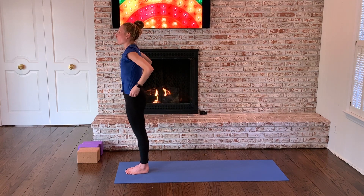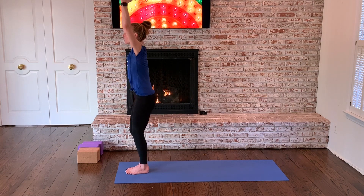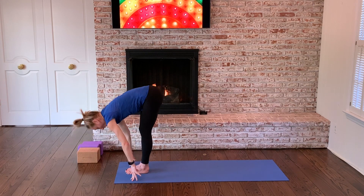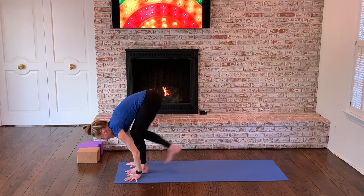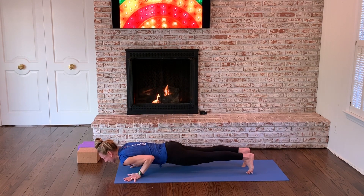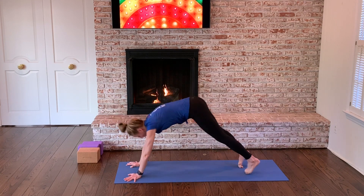Draw your hands to prayer. Drop your arms — leave it behind, it's done. Stretch your arms up. Revisit chair. Fold over your legs. Long spine sets you up. Plant your palms. However you like to get back — if you like to hop, make sure you're floating to a chaturanga like this. Upward facing. Downward facing.